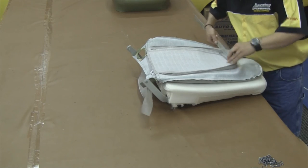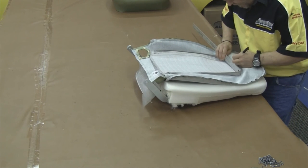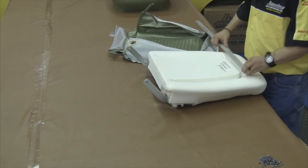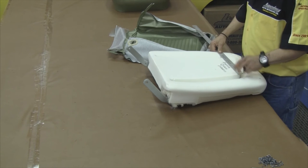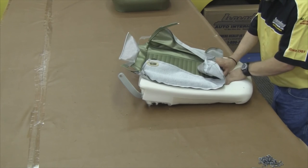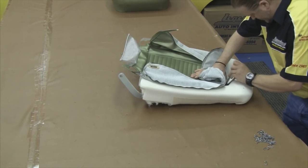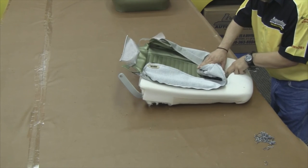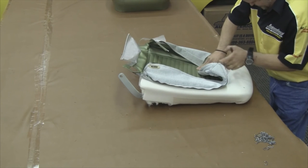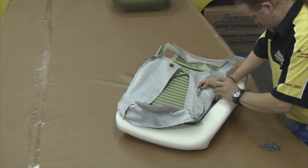Now moving on to the top, you want to measure your seat cover for your center point and do the same thing with the foam. That way when you start to install your seat cover at the top, you can be sure it's installed symmetrically. Turn your seat cover inside out and start at your center along the top edge, periodically checking your seat cover as you go to make sure you don't have any obvious wrinkles. If the seat cover is installed asymmetrically, you're going to have wrinkles right away. Start at your top edge and then work your way around the corner down to the bottom edge of the seat.